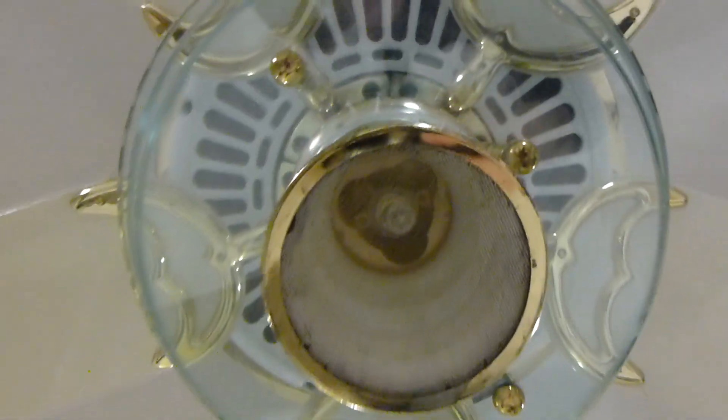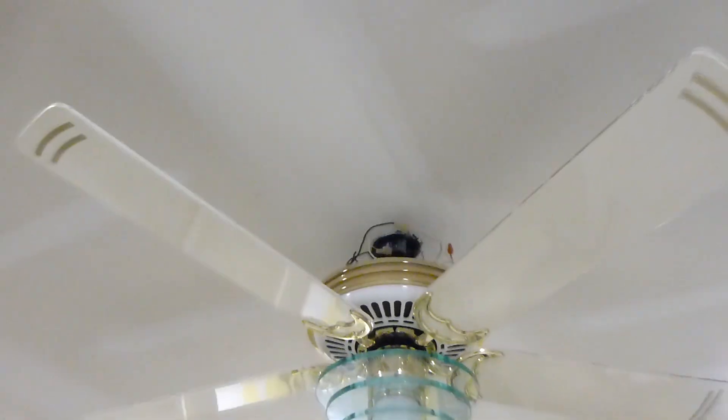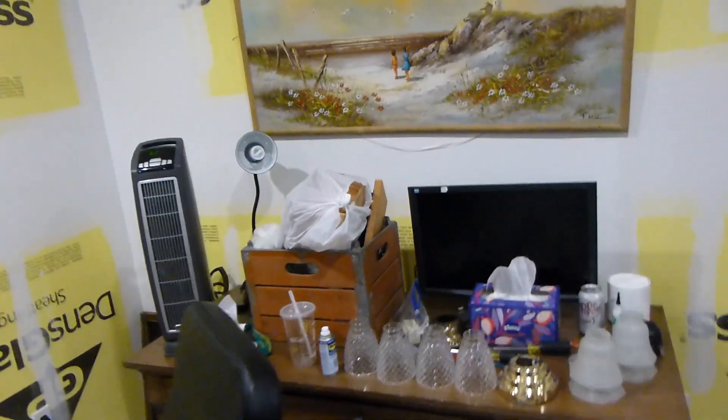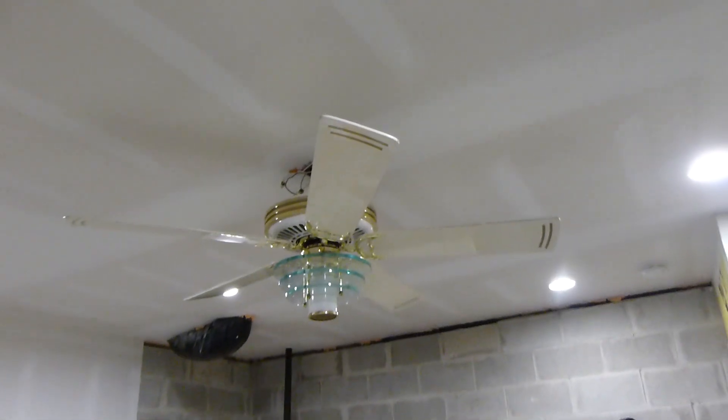You can see it has a single halogen bulb in there — it's using a 100 watt halogen. When the gray blades were installed on this fan, it shook like hell. But for some reason, when I installed these blades, it's pretty much perfectly still.